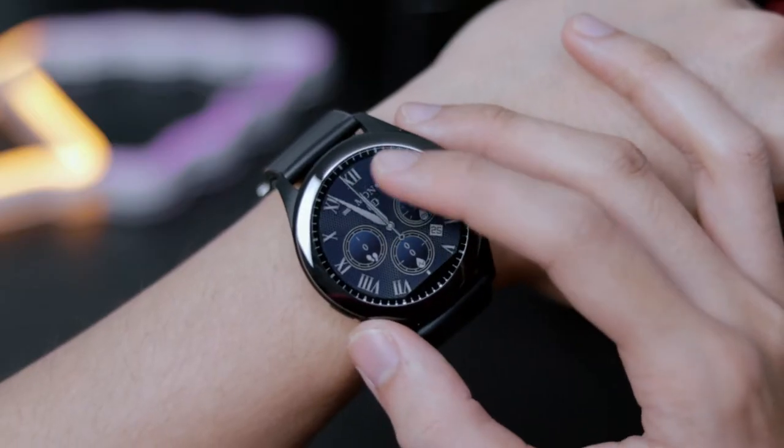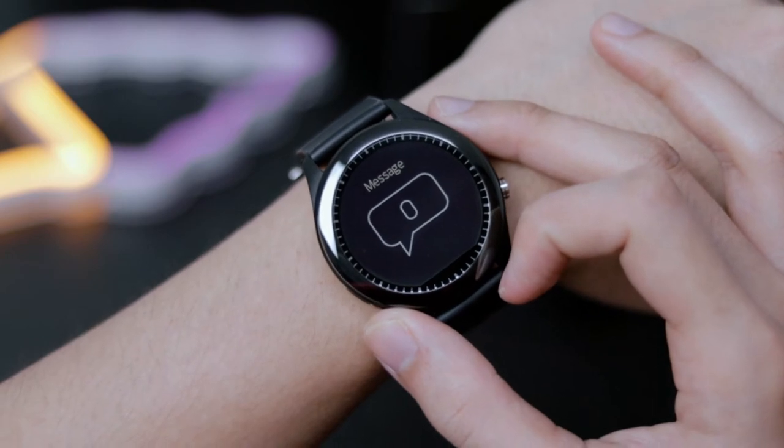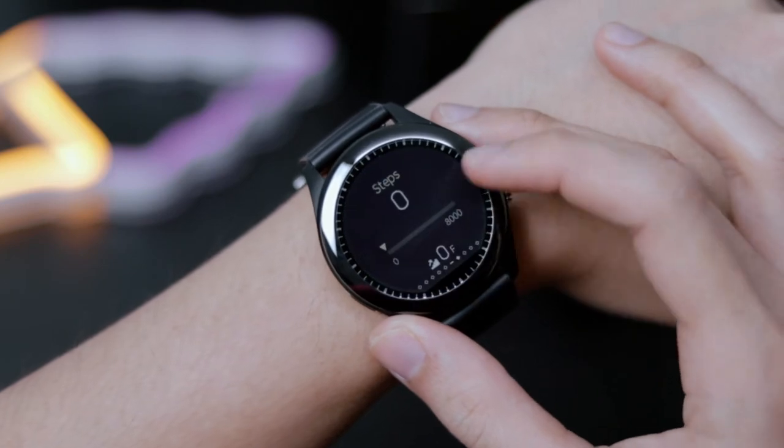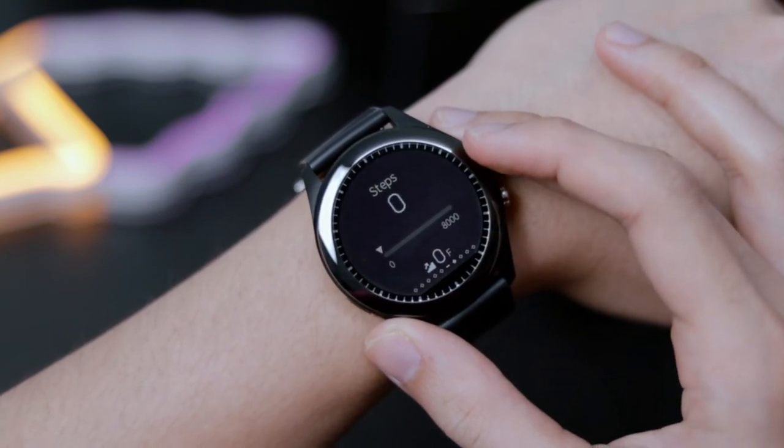The watch can also prompt you and serve as a notification for your calls and texts. So you can receive visual and vibration notifications of incoming calls and texts without having to take your phone out of your pocket or your bag.